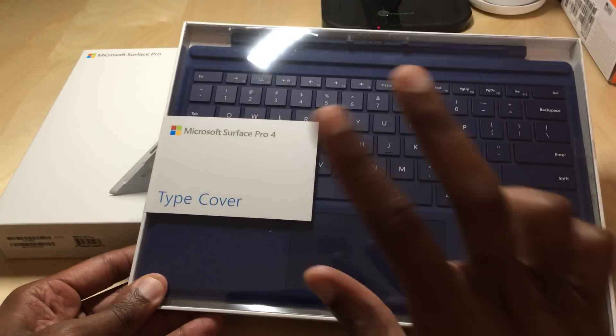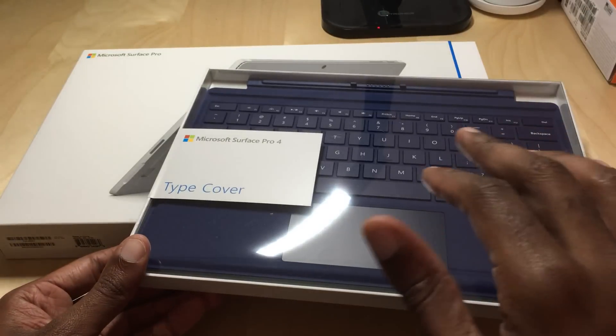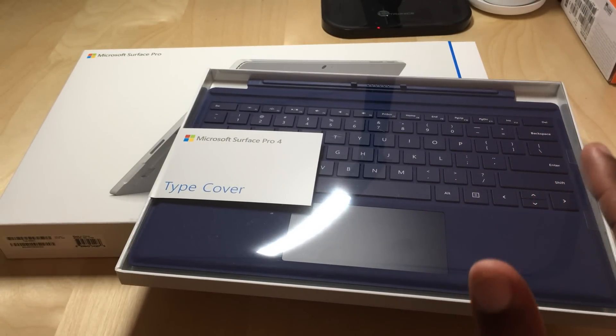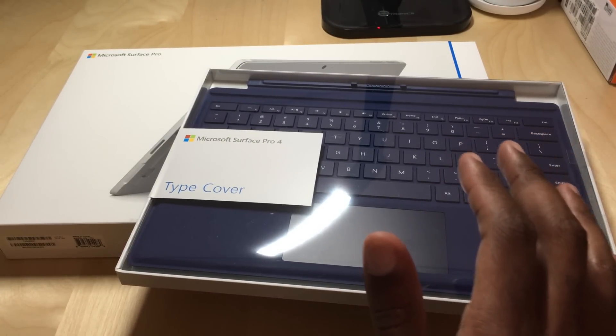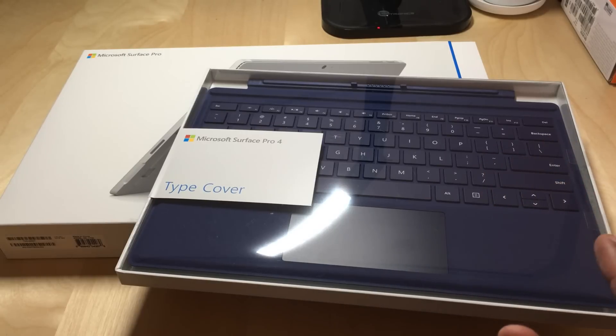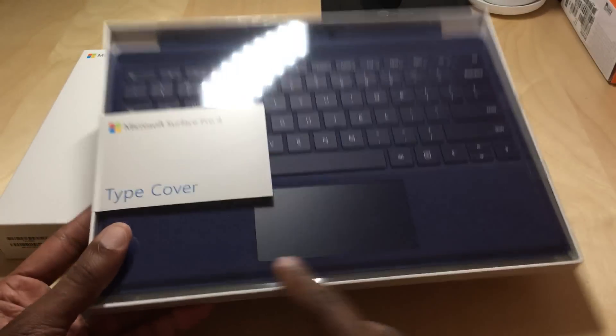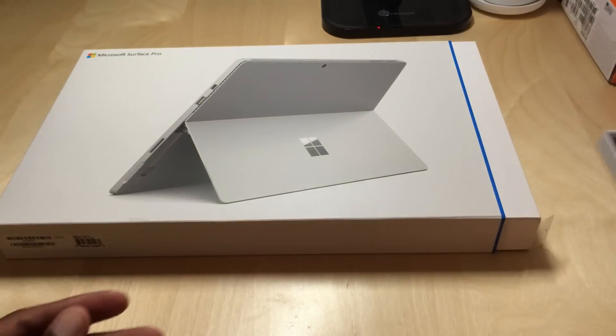Alright folks, Surface Pro 4 — really excited about this. I haven't bought a Surface since the original Surface Pro, which came out in 2013. I'm going to end up doing a comparison with that product as well. Here's the Surface Pro 4 type cover — a lot of improvements made to that with the keyboard there at the bottom.